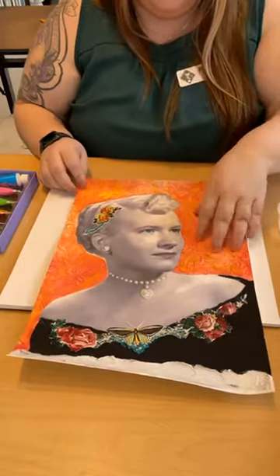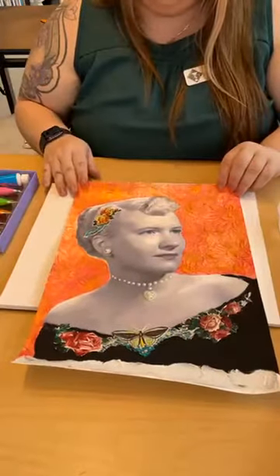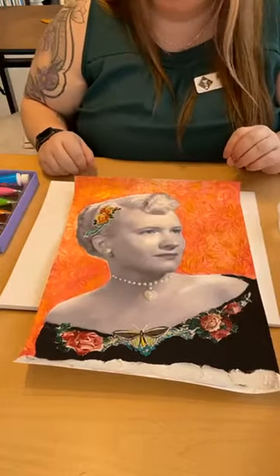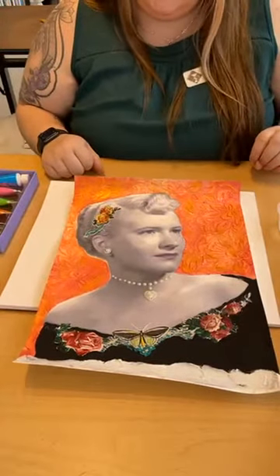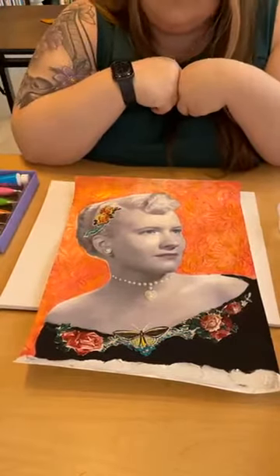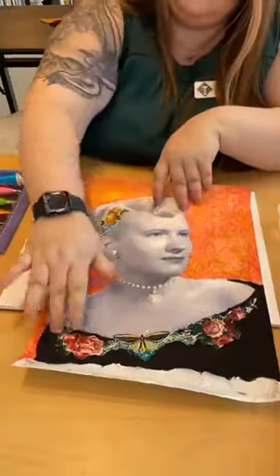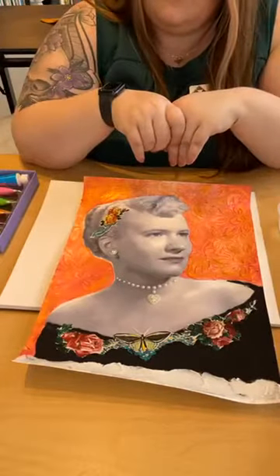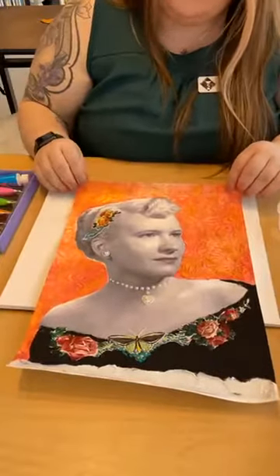I'm going to teach you how to use different kinds of mediums too. We have texture mediums that we can use to make a raised surface, which is really fun. We can work with using things that we have around the house. We don't have to worry about buying new things — we can find things around that we can use to make something cool. I have some scrapbooking things, but we could also make separate elements with paper and cut them out.